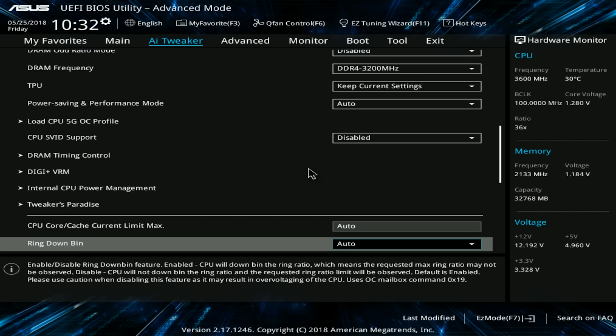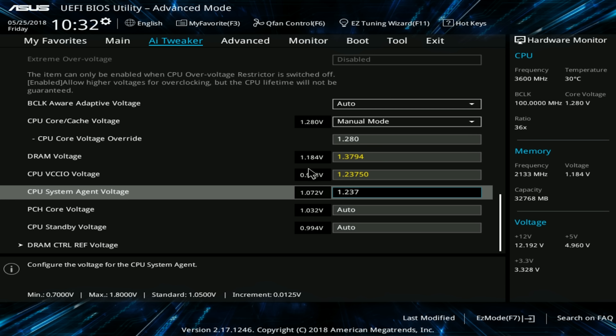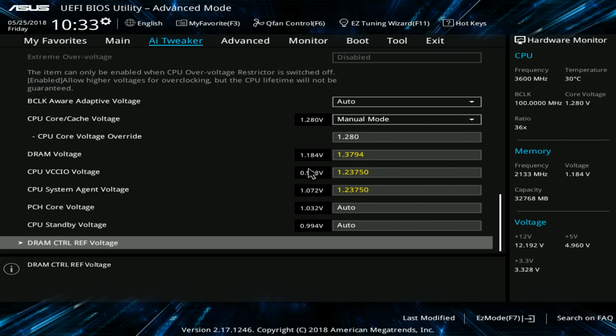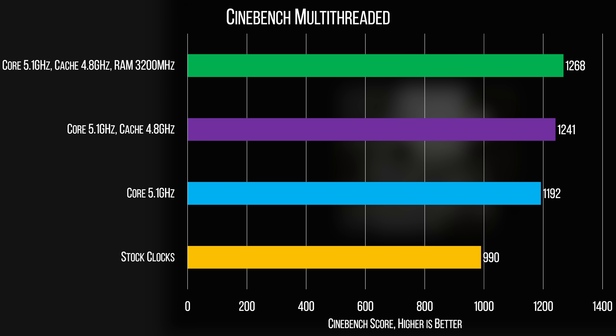When it comes to RAM overclocking, we generally recommend staying away from XMP or other auto memory overclocking since, while sometimes it works and can be worth a shot, other times it can be questionably stable. As for our kit, it's rated at 3200 megahertz and our overclocking result was 3200 megahertz, even with extra voltage. We didn't technically overclock our RAM, but we did overclock our system past the JEDEC DDR4 spec, and we got an extra 27 points in Cinebench, so we're going to call that a success.